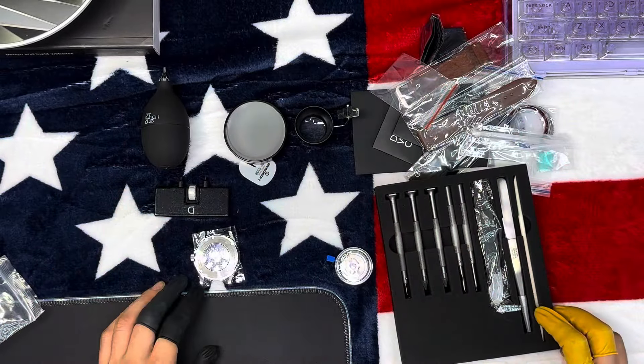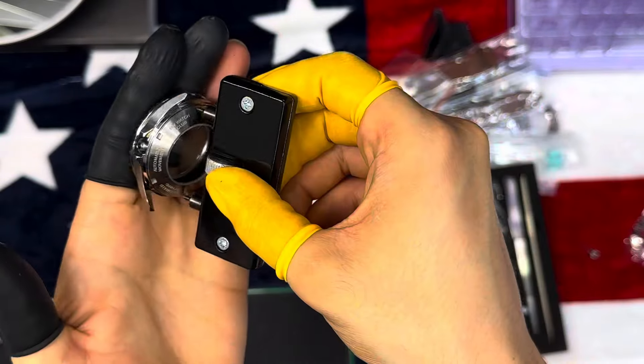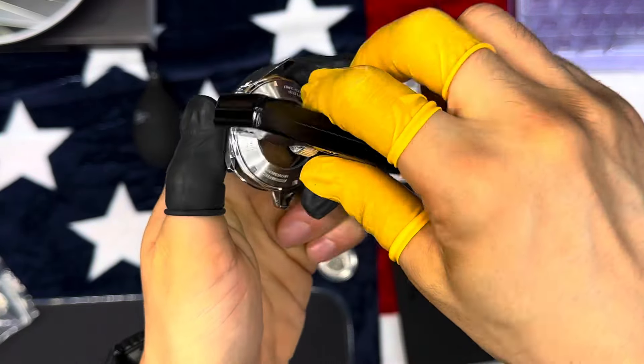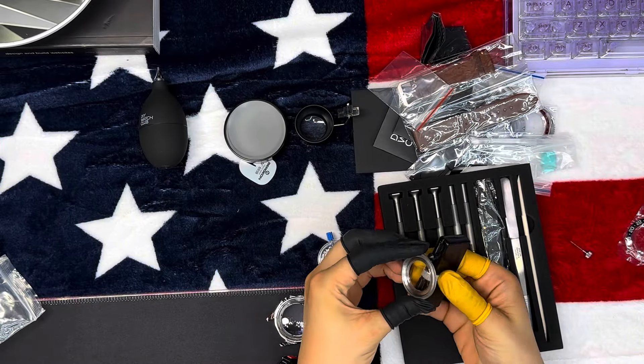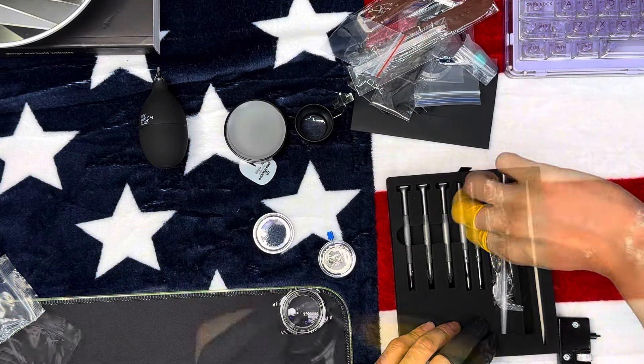The tutorials were super easy and the steps were really clear — I definitely liked the videos as they were straightforward and easy to follow. The watch components are of high quality; from the first time you touch anything in this kit, you will know these are definitely high quality materials, from the tweezers all the way to the watch itself.